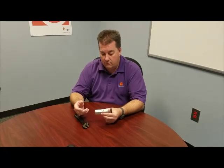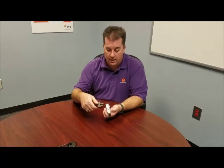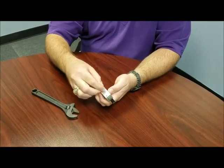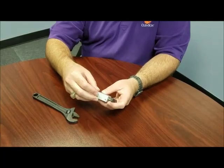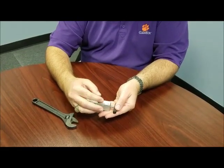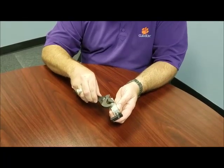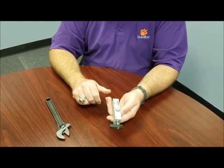They can be rotated fairly easily. You'll need an adjustable wrench, and you will take the cam pin, loosen the cam pin — you don't have to pull it all the way out, but pretty much all the way out — and you will rotate the cylinder 90 degrees, replace the cam, tighten it back down so it seals, and your actuator is now right hand instead of left hand.